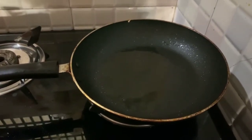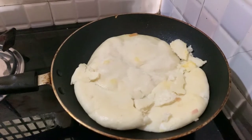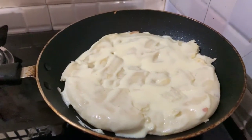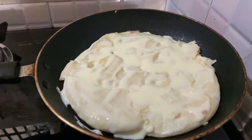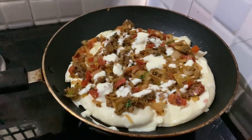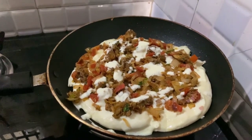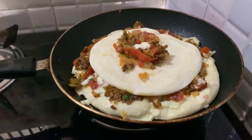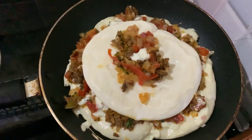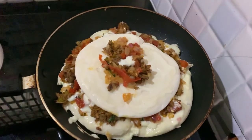We spread half a tablespoon of oil. The ingredients are spread with mayonnaise — take a little mix and spread it. Add a layer of mayonnaise, mix it up, and cut the pizza.